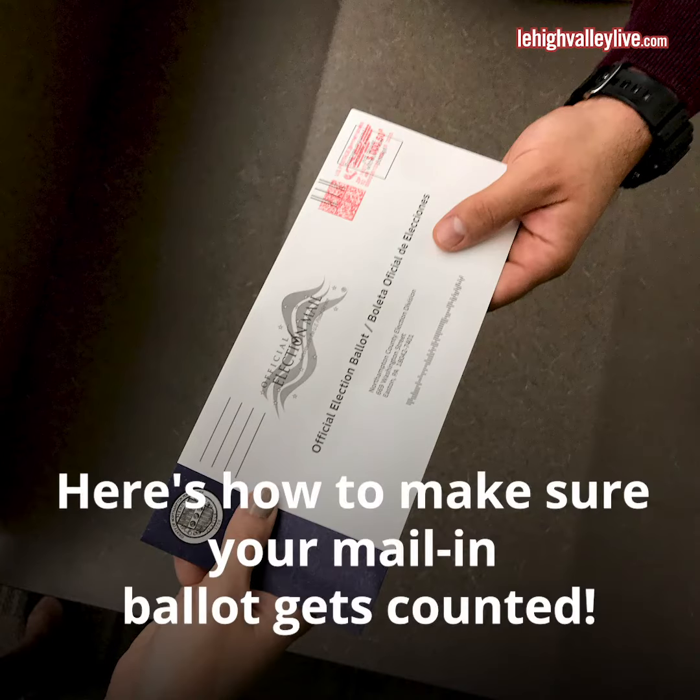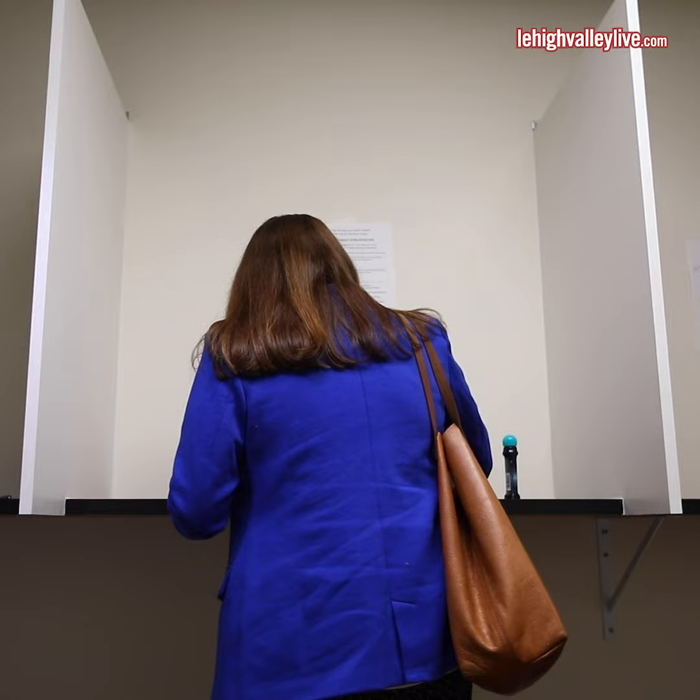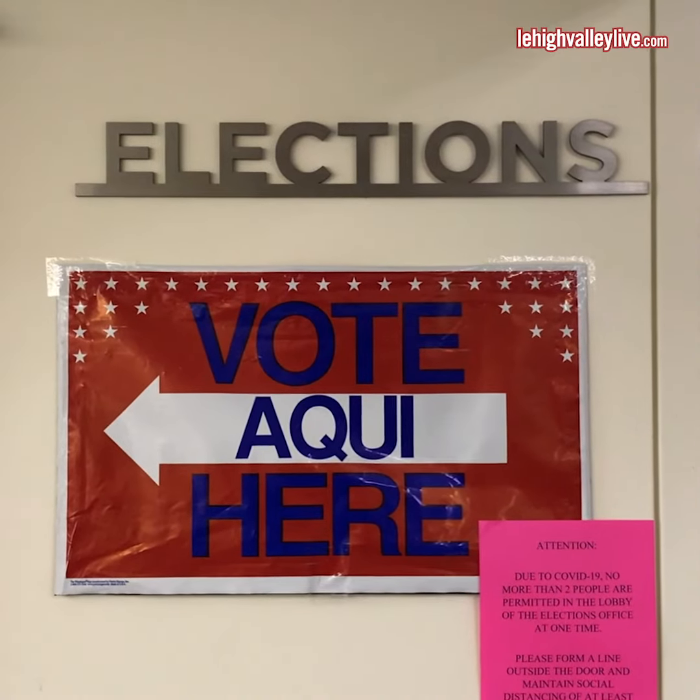Sarah Cetullo here at the Northampton County Courthouse. We're going to head inside and I'm going to show you all the steps to cast your mail-in ballot in 2020. Voting by mail is new to most Pennsylvanians. Here's how to make sure your vote is counted on November 3rd.